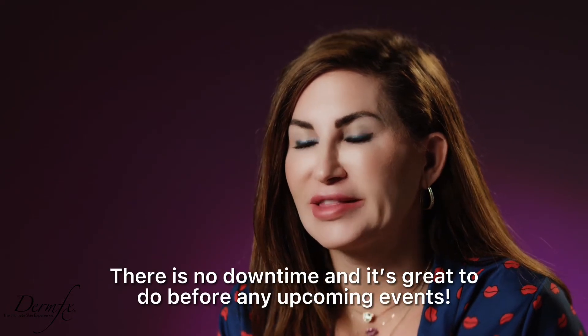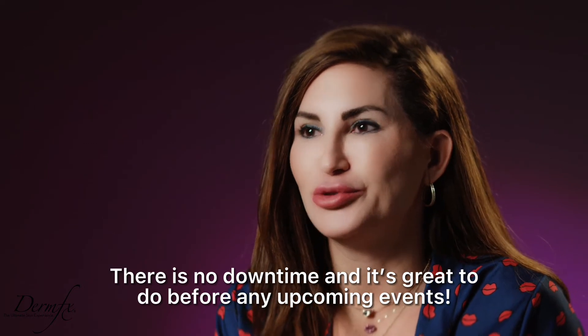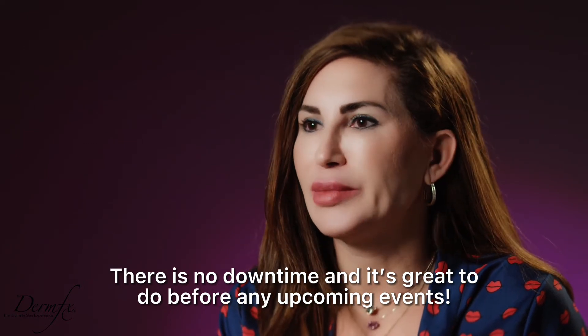This is a no-downtime laser, and I love it. If you have a special occasion and you want to look good that night, you can do the laser, put some makeup on — or if you're a man, no makeup — and your skin just looks fresh. I mean, really fresh. I love the way that makes my skin feel and look, and I think you will too.